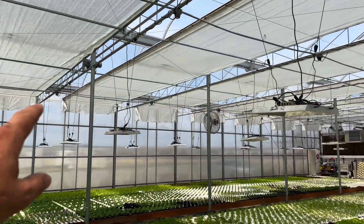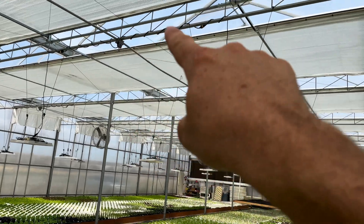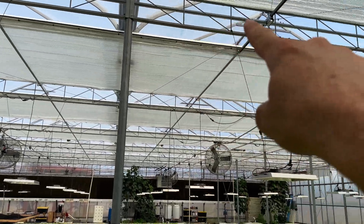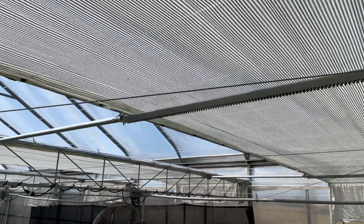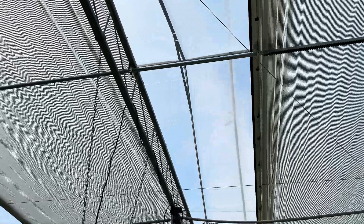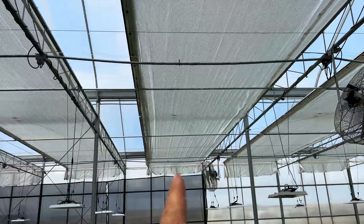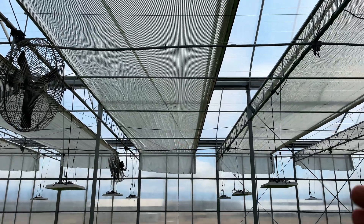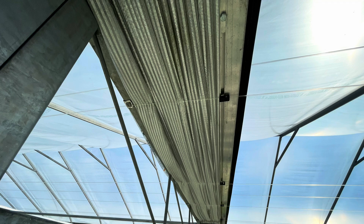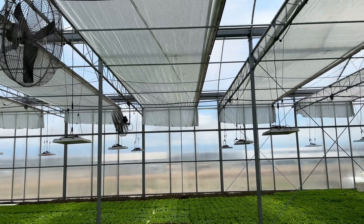So first off, how it works: there's a drive motor right there and that turns a drive shaft that goes all the way across. That drive shaft turns what I call racks — they're a straight piece of metal with gears on them — and those push and pull these tubes that run all the way along. Those in turn are attached to an aluminum profile that pushes and pulls the shade cloth. That aluminum profile is ultimately what bunches up the shade cloth against these trusses when it's open, and stretches it all the way across when it's closed.